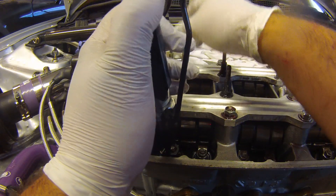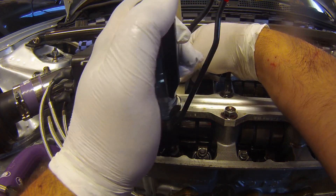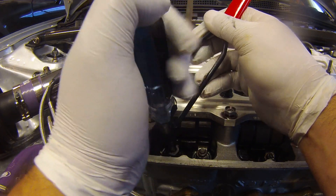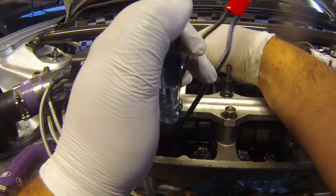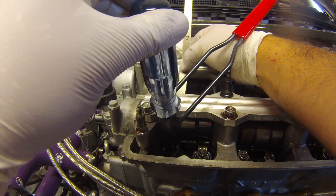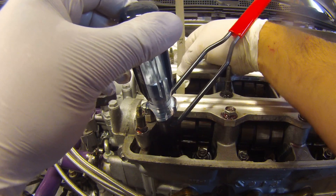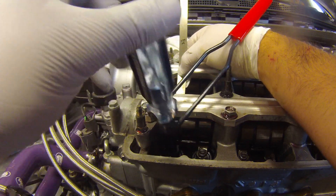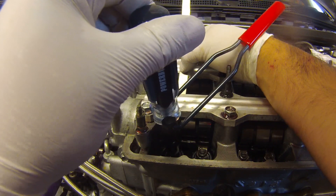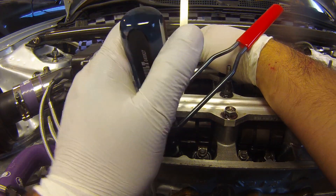Now we start testing with the feeler gauge. We're going to be adjusting the flathead primarily — loosen it up. I can already feel the difference. You can see how much we've moved it — not much. You can almost tell by sound; you're going by feel too, but the sound should be similar between valves.